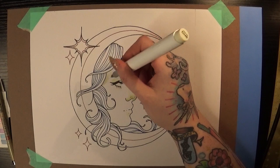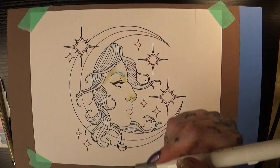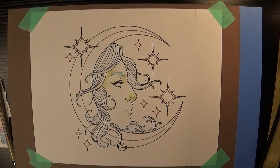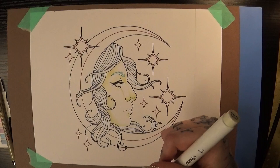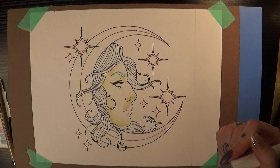Today I'm using the 120 set of Ohuhu brush tip markers and also the new pastel set of Ohuhu markers, using probably about 10 to 15 marker colors from each set. I find that having too many colors out ends up being a little overwhelming for me, and I also almost feel pressured to use more colors than I intended if they're all sitting right in front of me. So I just select a few, leave them on my desk, and put the rest out of sight.